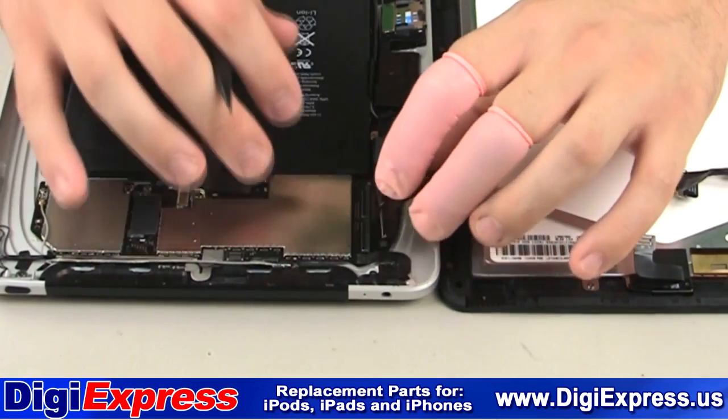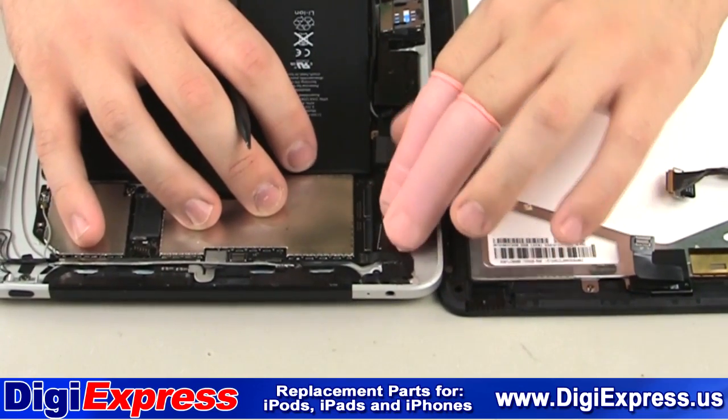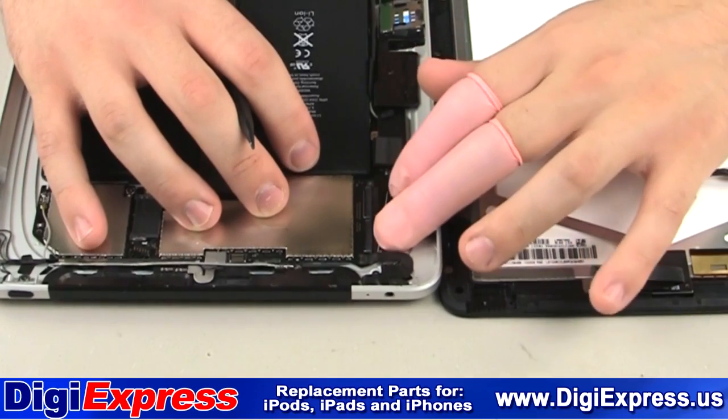We will now reconnect the digitizer cable to the logic board. The white line on the cable is a guide line.